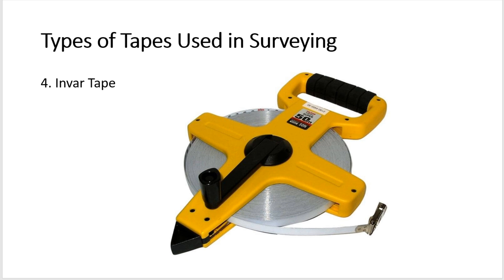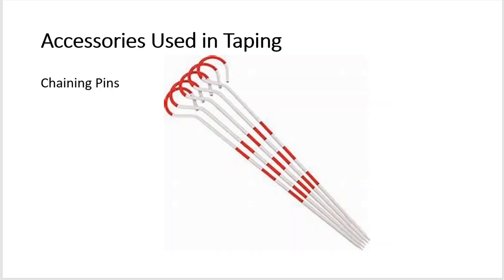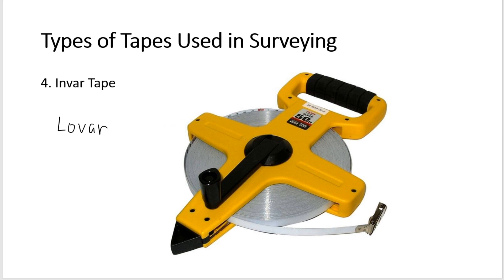Another type of tape is the lovar tape. A lovar tape has characteristics between the invar tape and the steel tape, and is also used for some surveying works.